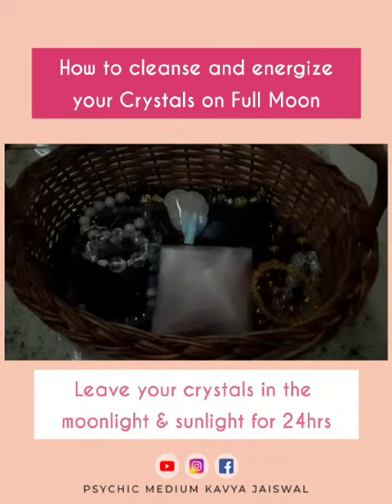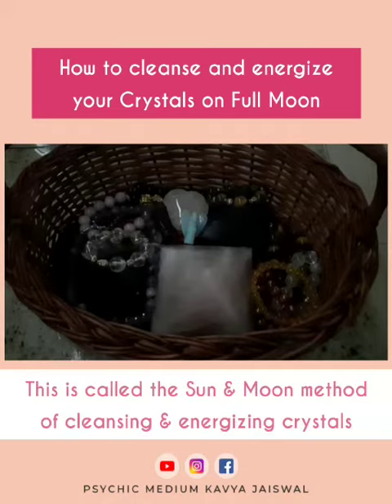Leave your crystals out in the moonlight, and you can also leave them out in the sunlight and the moonlight for the entire 24 hours. This is called the sun and moon method of cleansing and energizing your crystals. After the 24 hours, your crystals are cleansed, energized, and ready for use.